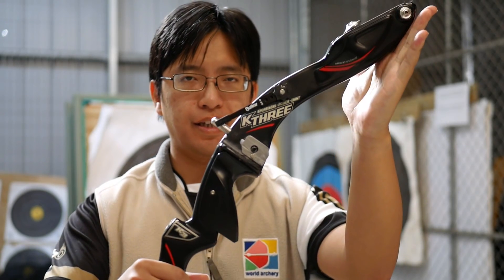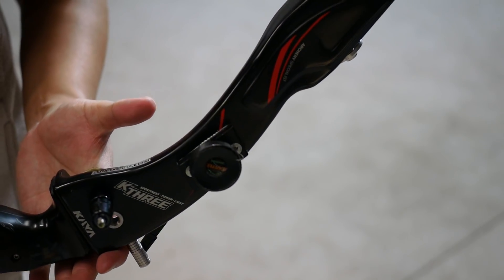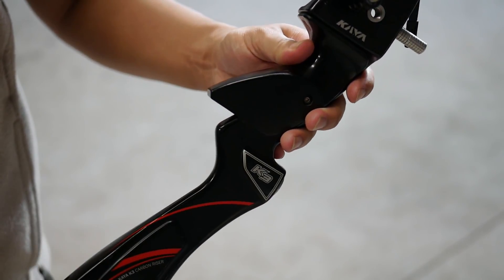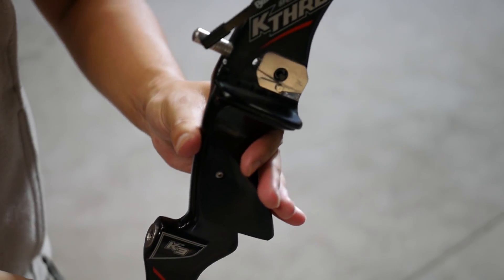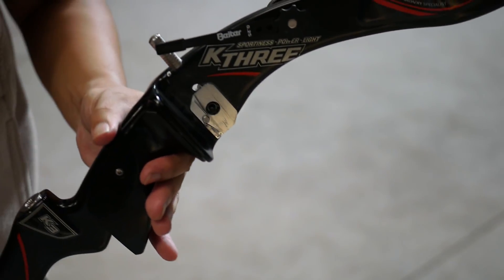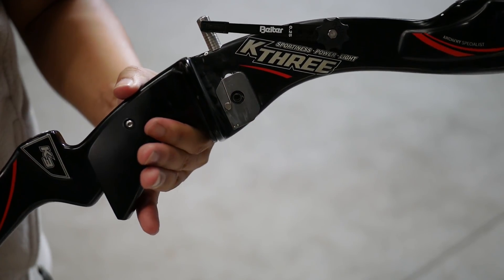Kaya is a Korean brand and they do make several recurve risers. Today I'll be taking a look at the Kaya K3. Many of us are more used to seeing designs from Hoyt or Win & Win, which have distinct shapes and designs. Even SF has a distinct design. The Kaya K3 in particular looks quite different in appearance — it doesn't have the cutouts and contours that the other bows have.